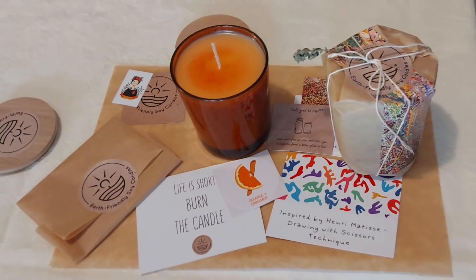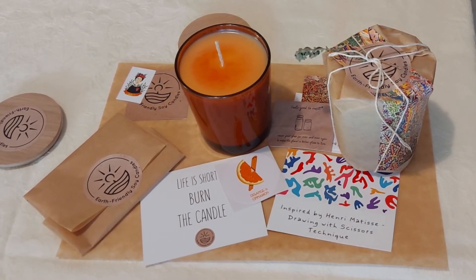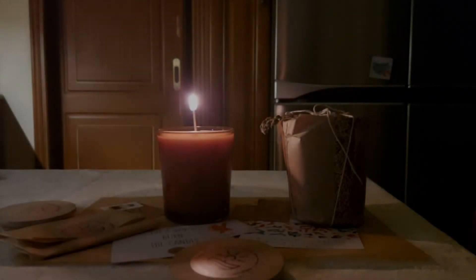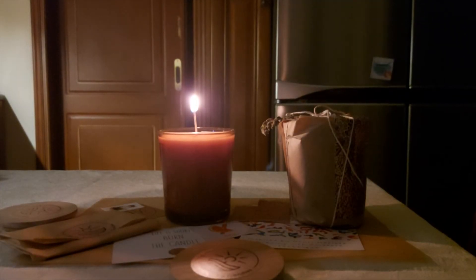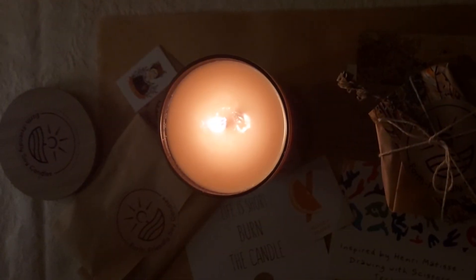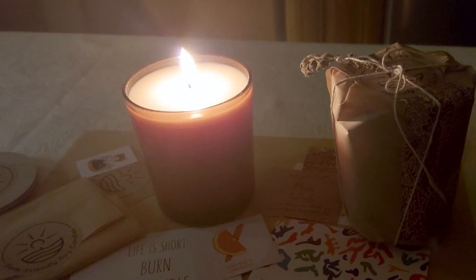I have an extra tip — you can gift it to your loved ones, or you can even sell it by creating your own labels. I hope you enjoyed the video, and thank you for your time!